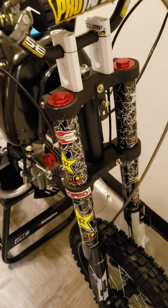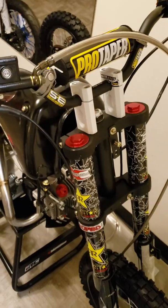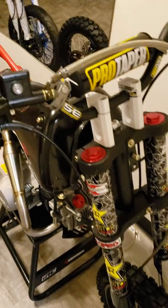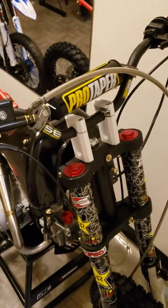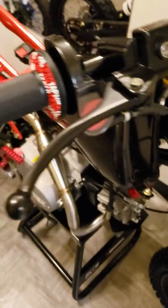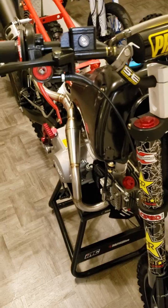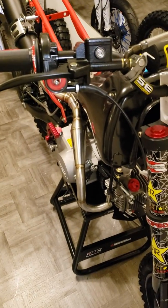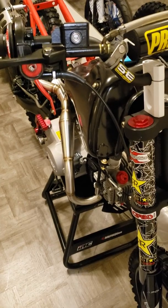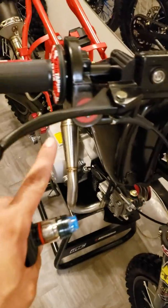I got some riser mounts for my handlebars — pretty frost white with a clear coat. There are some graphics on there, pro taper handlebars, and I got the red and black grips. Just a little advice: if you guys are gonna get grips out of a box for a 125cc bike, most of the cables tend to be short.